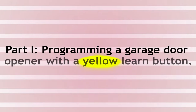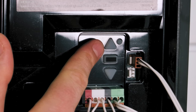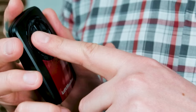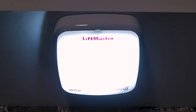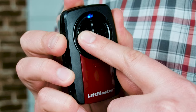Now let's get started programming a garage door opener with a yellow learn button. First, press and release the learn button until the LED remains illuminated. Next, we're going to choose a button on our remote to program — I'm going to go with the left one. Press and hold the button until you see the light on your garage door opener flash, or you hear two audible clicks. This means our garage door opener has received our signal. Now the last thing to do will be to test it — we'll take our left-hand button, give it a push. There we go.